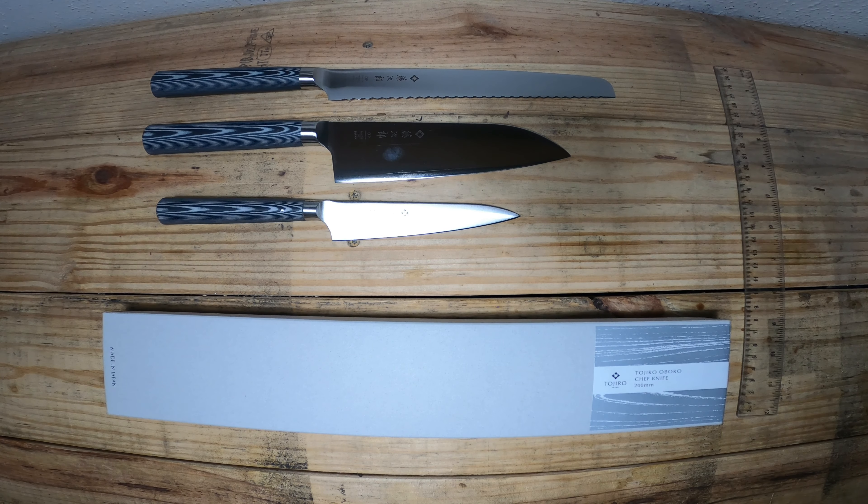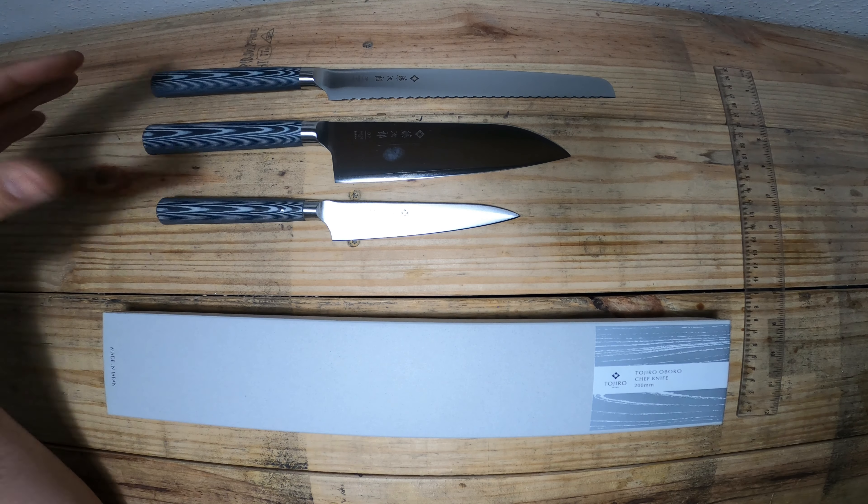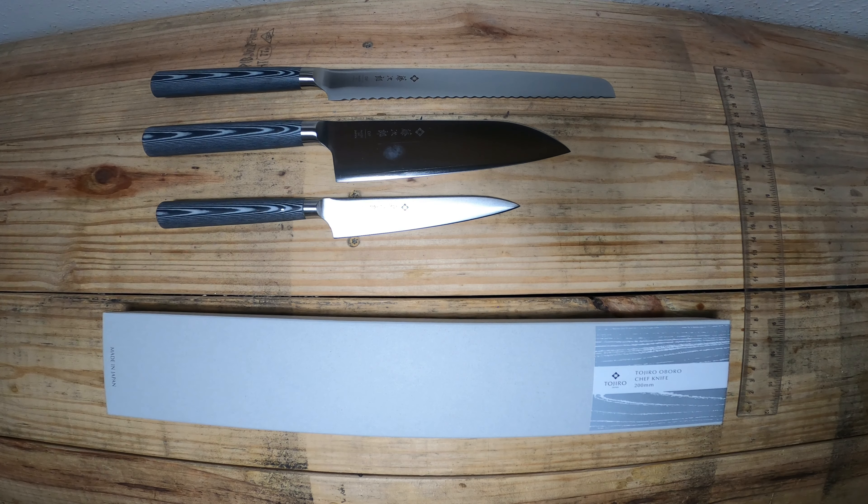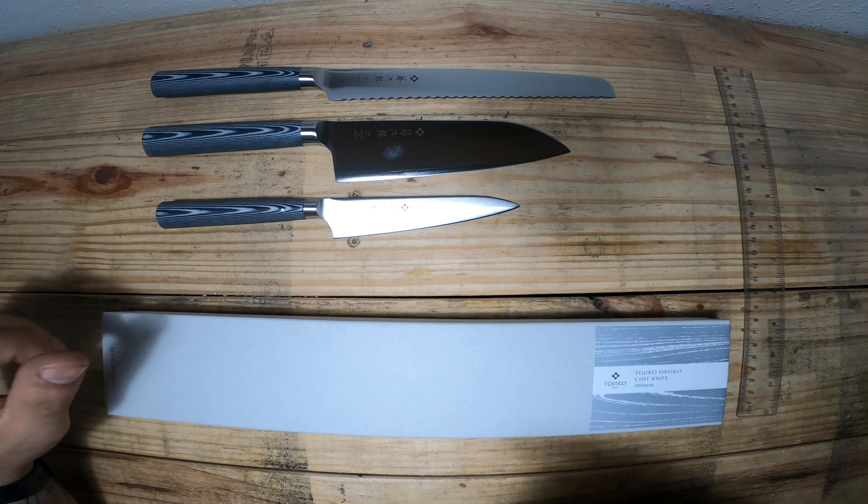Aboro is a word that basically — if I get this right — means something like dim or misty, and in reference to the moon. As you can see, we do have kind of a very moon-like look to these handles right here, and I'll get more into that soon.